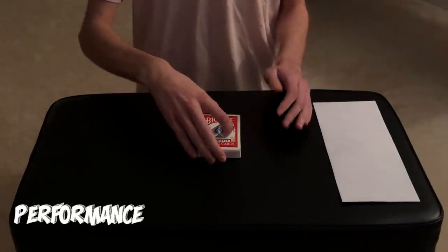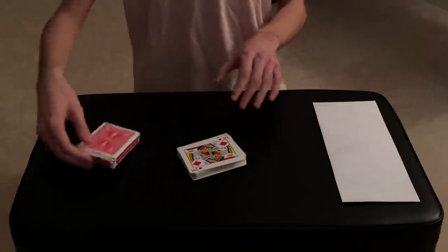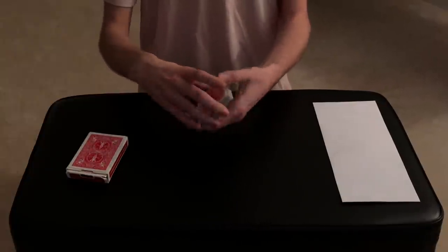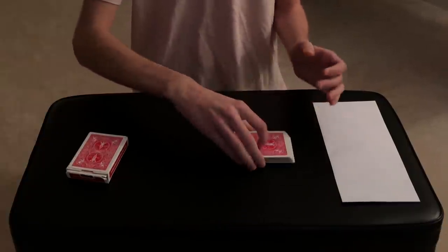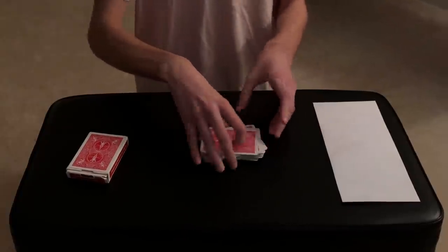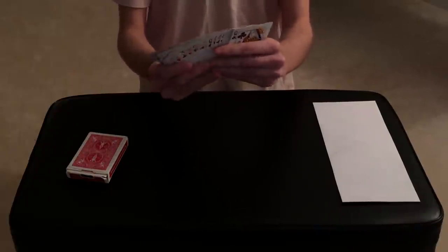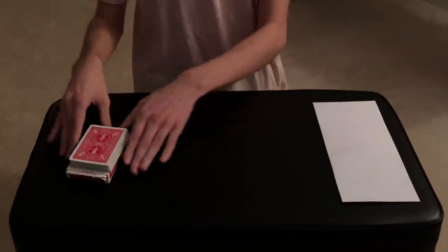For this trick I have a deck of cards which I'm going to take out of the card box and we're going to shuffle this deck as much as a spectator wants. I can actually hand the entire deck over to the spectator so they can shuffle the cards as much as they want — a ripple shuffle, an overhand shuffle, as many shuffles as they want. The entire order of the deck is completely random and shuffled; the order does not matter at all in this trick.